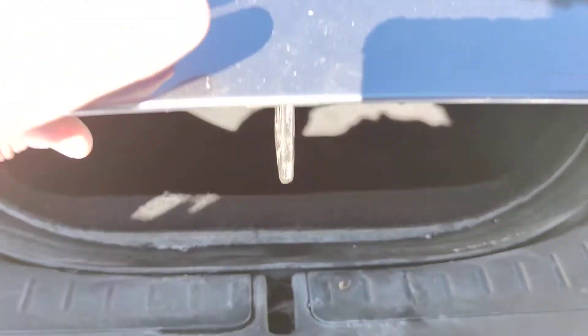In here you're going to open the frunk. You can store your spare battery, your jumpstart pack, or your jumpstart cables. Thank you very much.